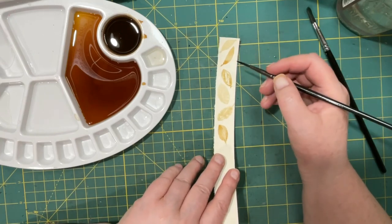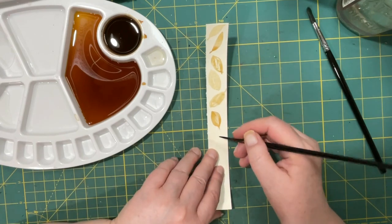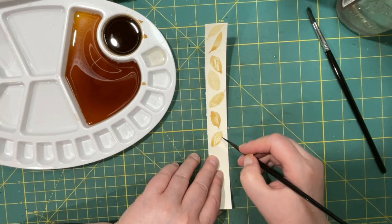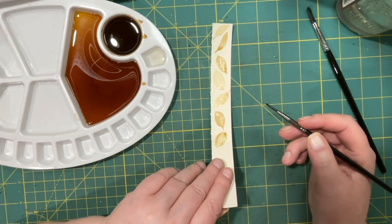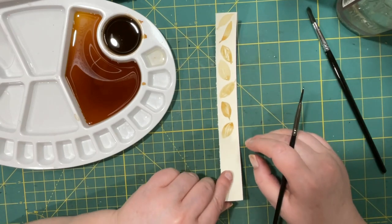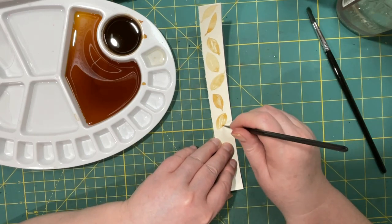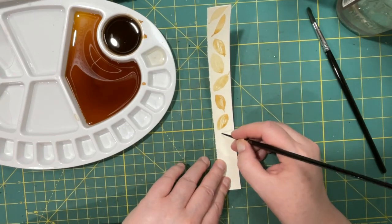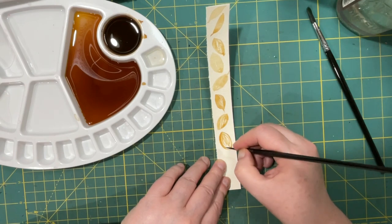None of the other ones are dry yet so I can't try what I wanted to do there. I actually like the darker one. I know I'm too impatient! What I like about this one too is it gets kind of an outline on it, which is cool — it would be like that coffee ring you get when you spill coffee on something. Yeah, I really like the dark one instead of the lighter one.